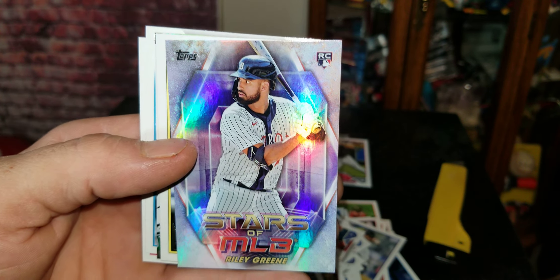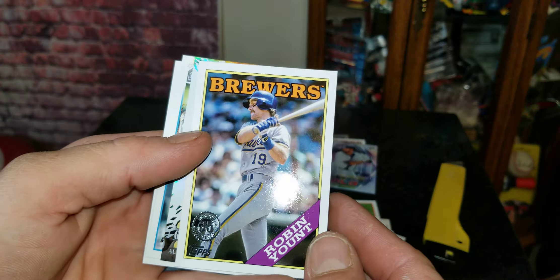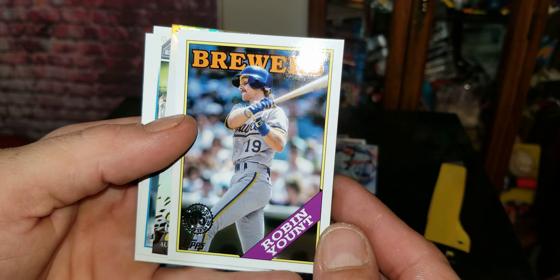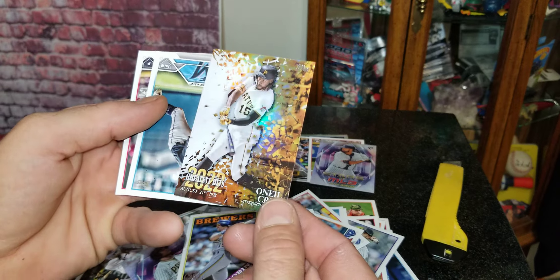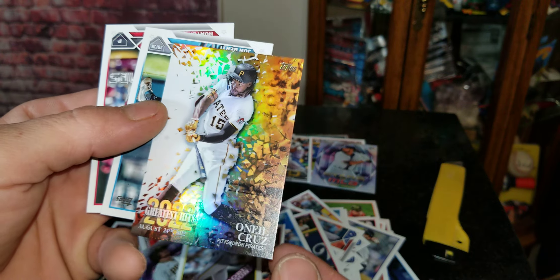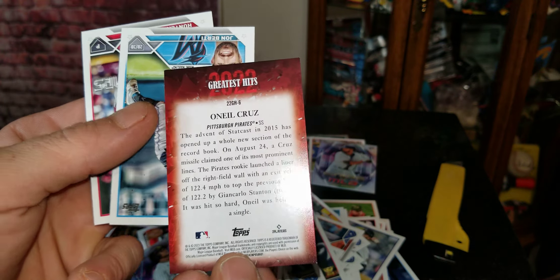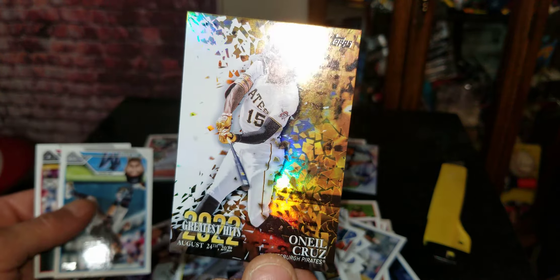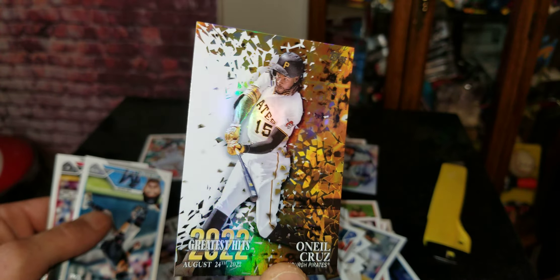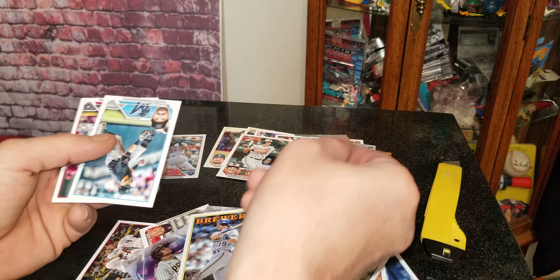Riley Green — stars, with a rookie, so we'll add that to the rookie pile. We got a 35-year throwback of Robin Yount, that's pretty cool. And what is that — O'Neal Cruz, 2022 Greatest Hits. Oh wow, that's a pretty cool card right there. Check that out — O'Neal Cruz, Greatest Hits. That's a nice card, going to stick that to the side.